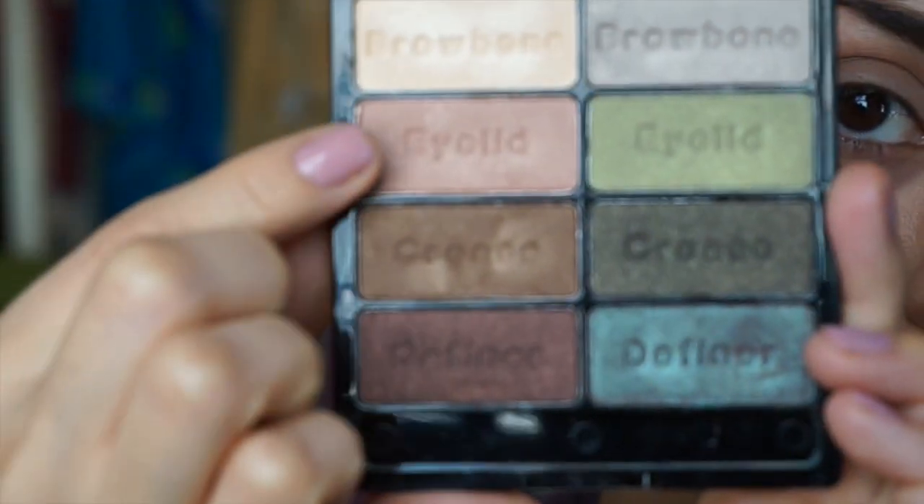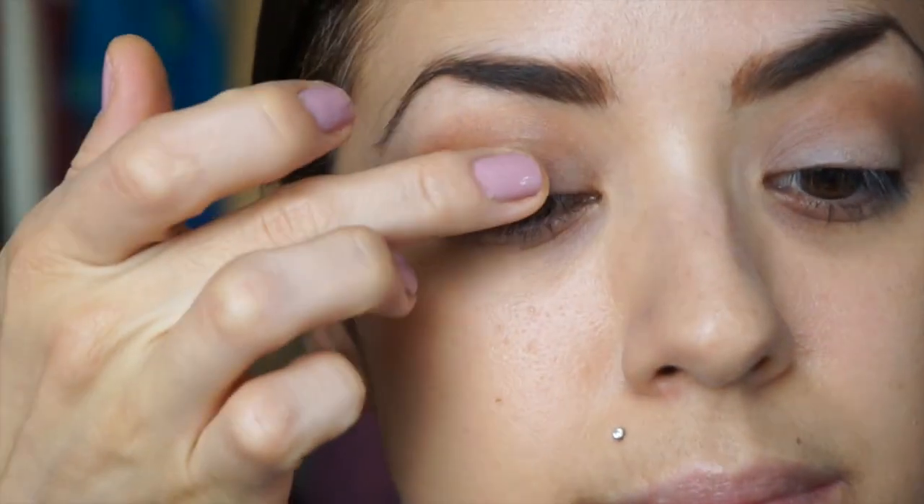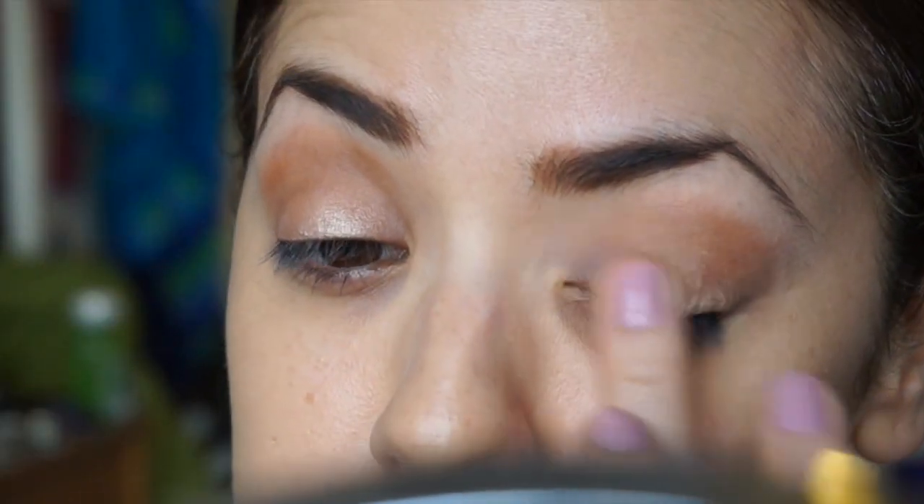Next I'm going to take this Wet and Wild palette that I just picked up and use this eyelid color here — it's just a pretty shimmery champagne pink color. With my finger I'm just going to put that all over my eyelids on both eyes. It's a really nice light color, and these colors also remind me of fall, so that's kind of why I chose them as well.